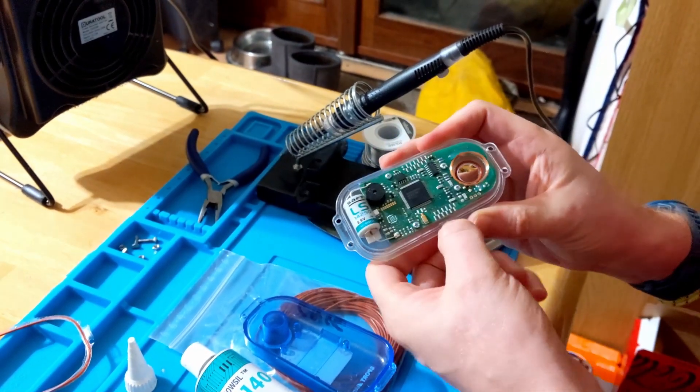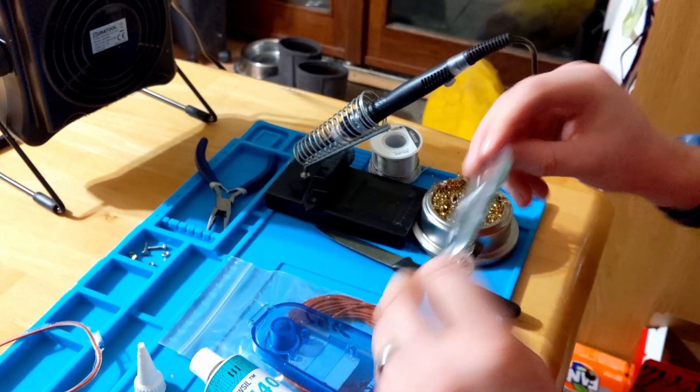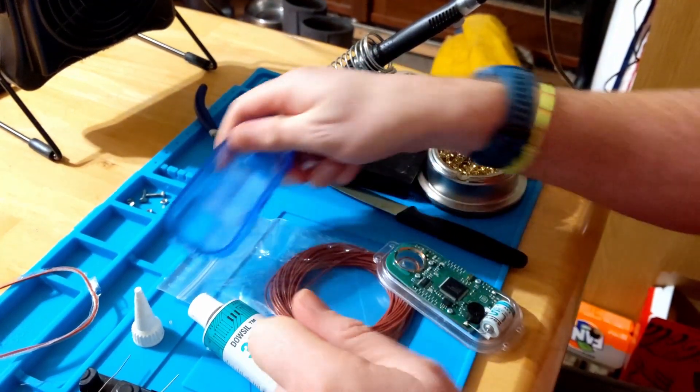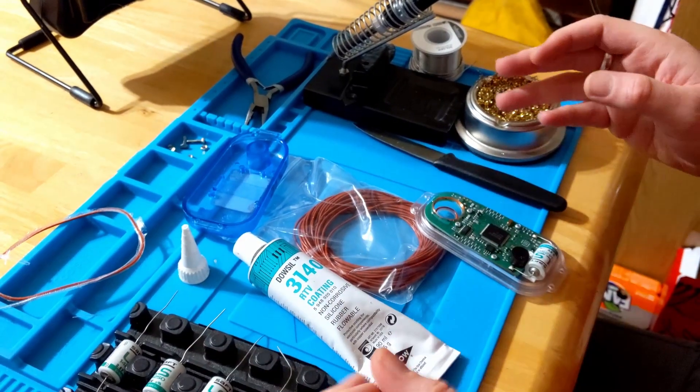I'm taking excellent anti-static precautions here - I work with computers. Just making sure on this side as well that there's no old sealant. I'll clear up here and then come back for the actual soldering.